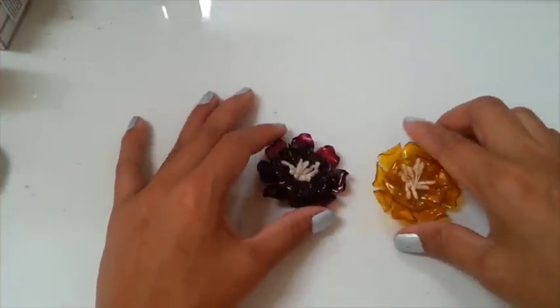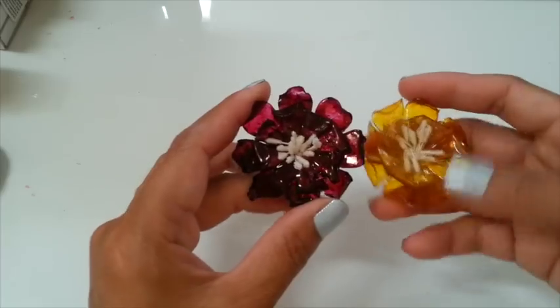Hello everybody, it's SasaCupters. Today I'm going to show you how I made these flowers.